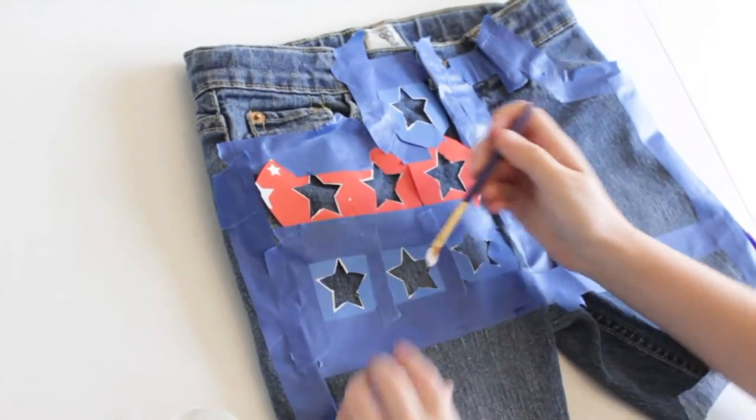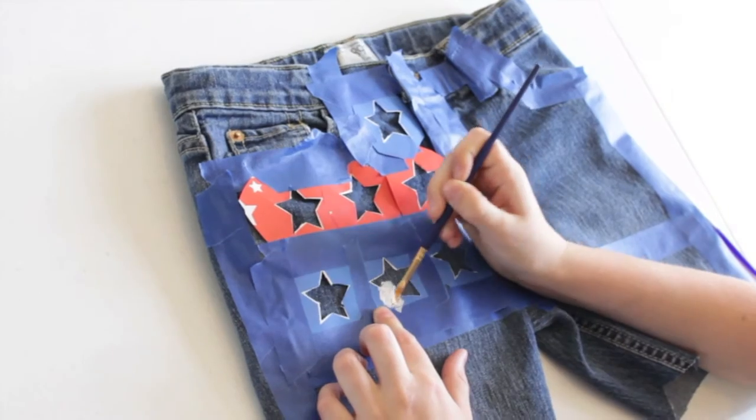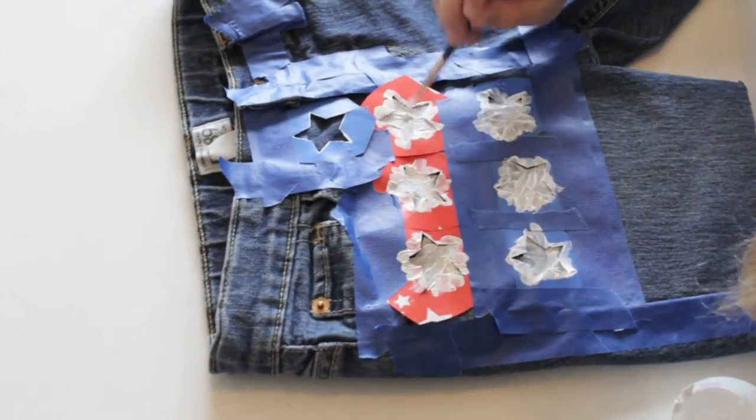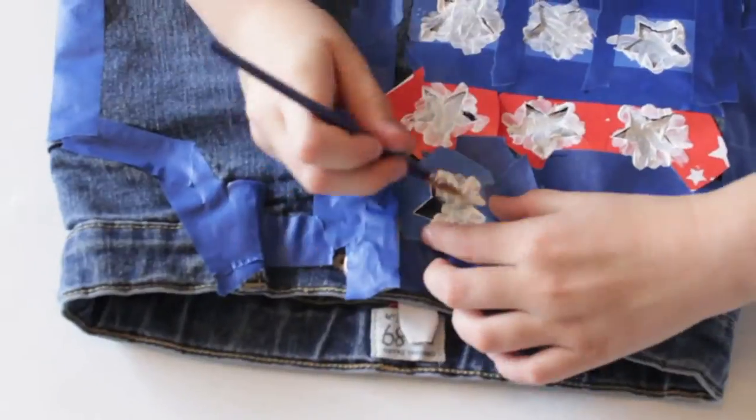Get your star stencils on and start painting. You might want to do an extra coat on all the stars so the color brightens up. Start from the outside and paint inward so you have nice, sharp, crisp lines.